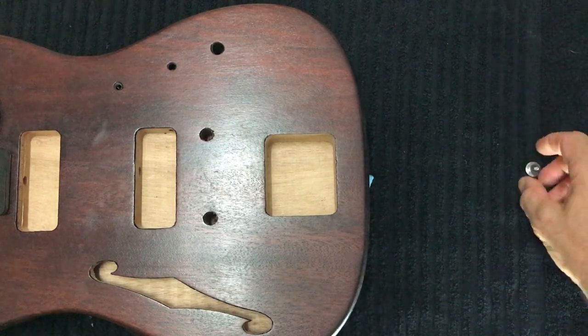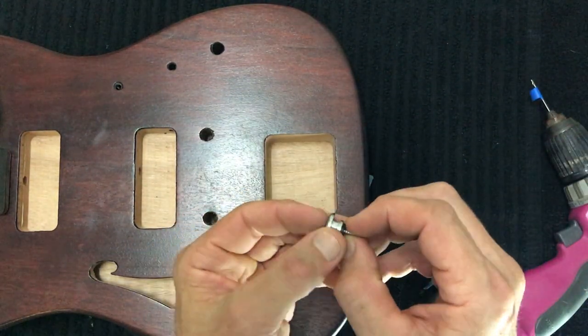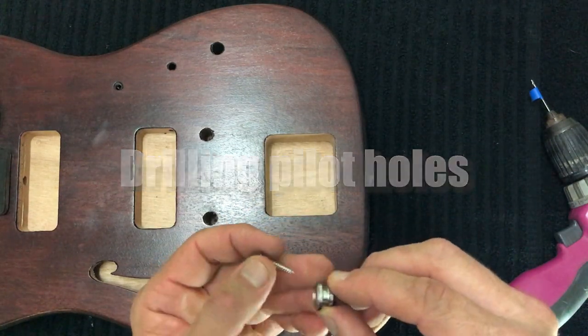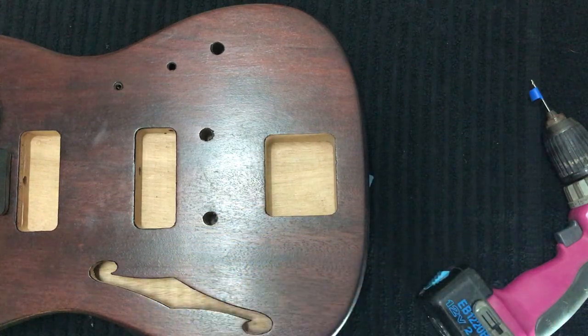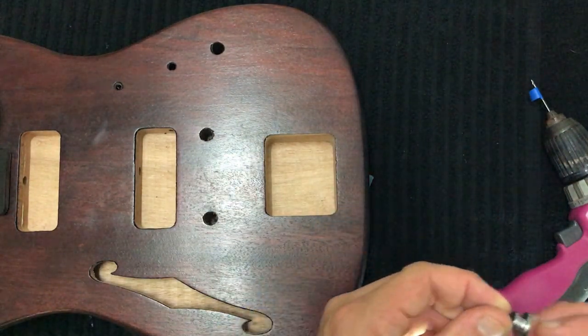The next stage requires a bit more thought. Whenever you're installing screws on the body of your guitar, you want to drill pilot holes first. These screws are quite small and fragile — not so bad with the strap button holes, but certainly when it comes to installing the smaller screws on the top of the body, you'll want pilot holes so you don't strip those screws.